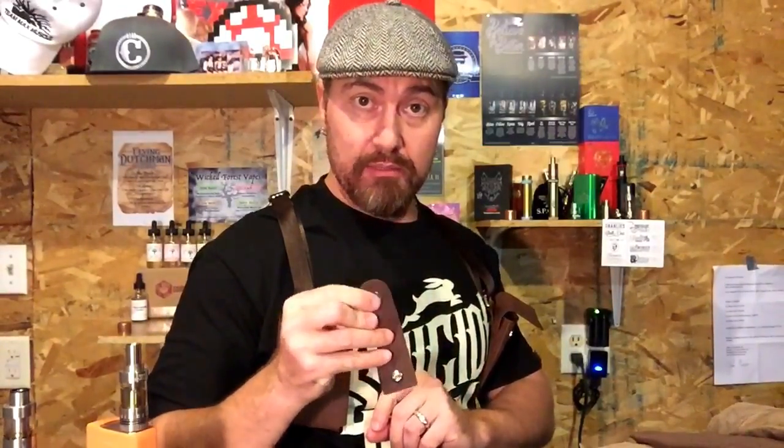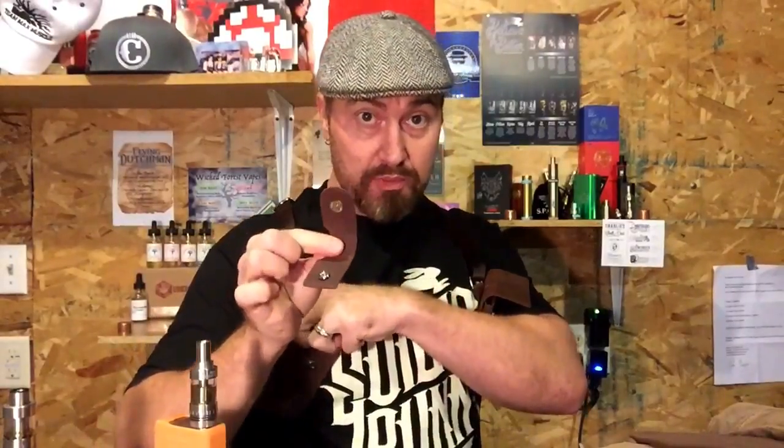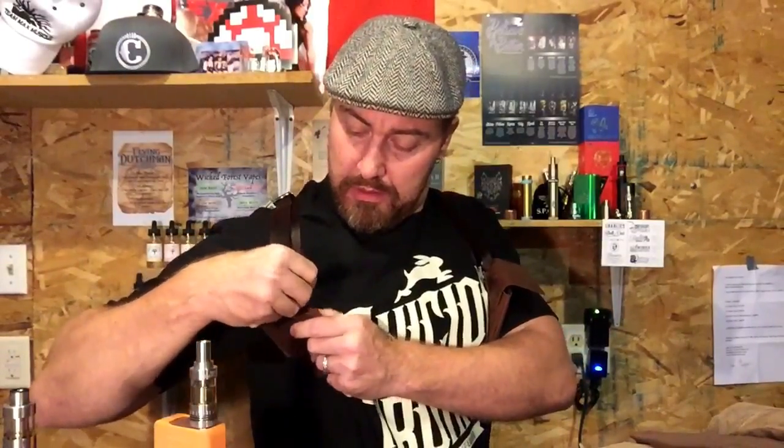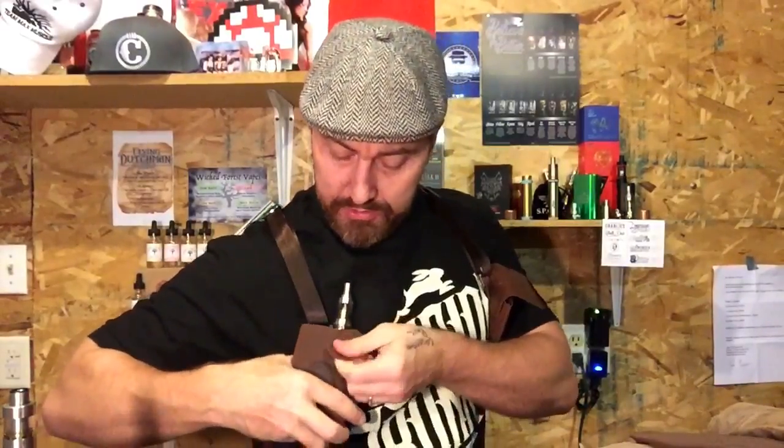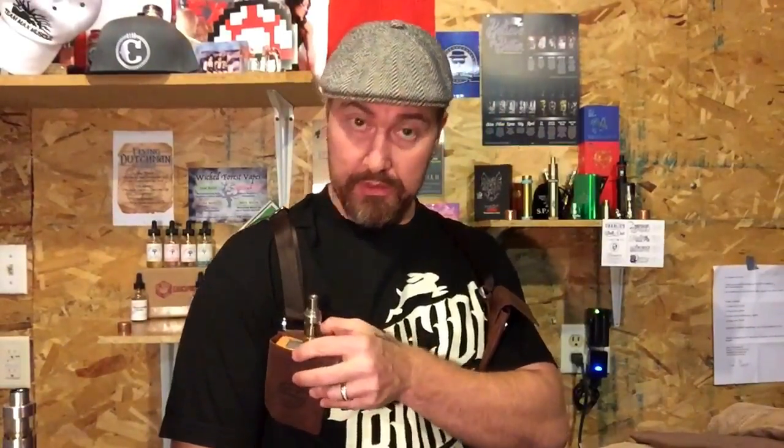On the front of the strap it has a magnetic snap — you just place it, push it on, and it snaps right into place. You've got this little half-moon cutout as well. It comes with this curved one and also a straight one. The functionality is pretty cool. The mod snaps very comfortably into place and it ain't going nowhere. You can also swivel it to the side to keep it snug — just slide it down, pull it out, and you're vaping.